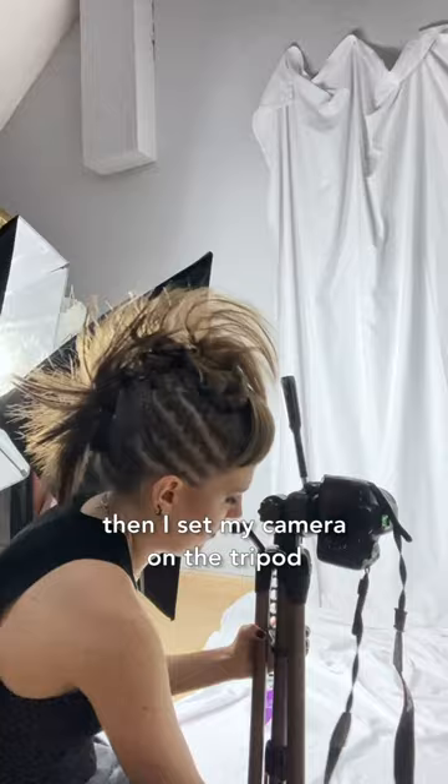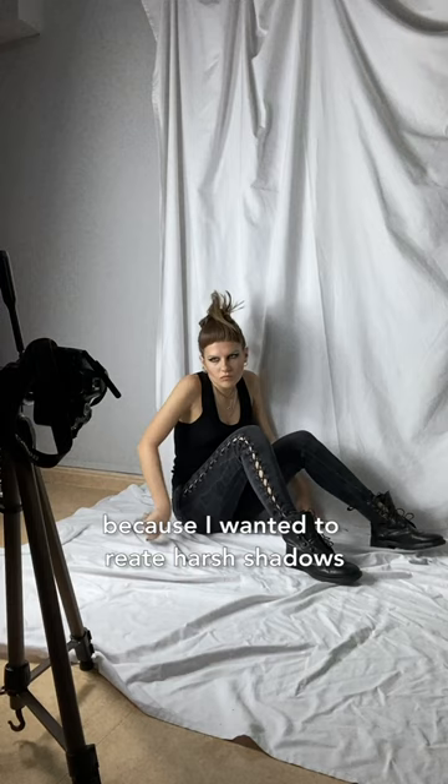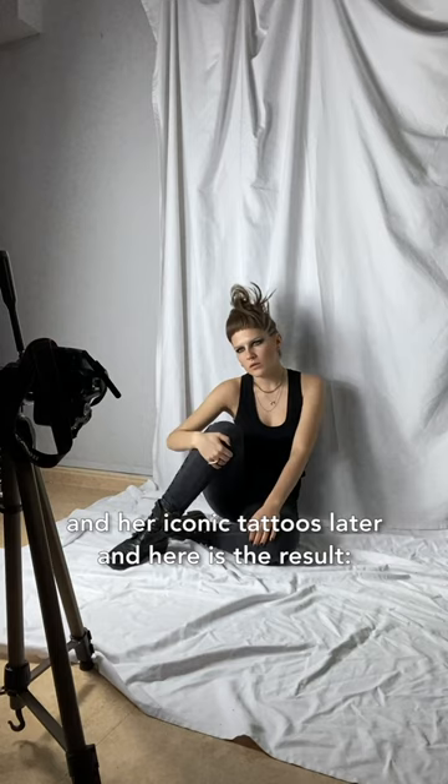Then I set my camera on the tripod and I placed both soft boxes on one side because I wanted to create harsh shadows for dramatic effect. Then I proceeded to take many, many pictures. I added some extra piercings and her iconic tattoos later, and here's the final result.